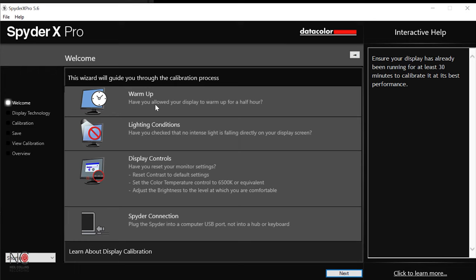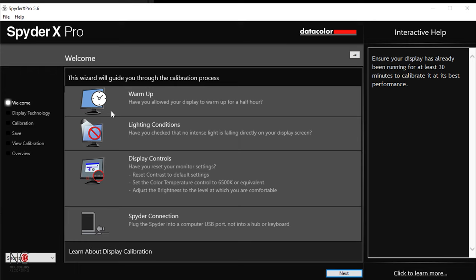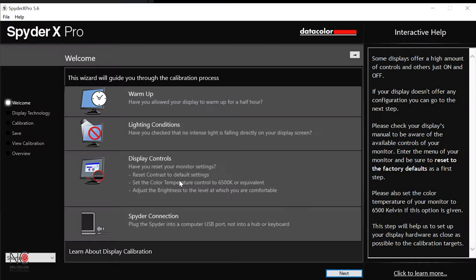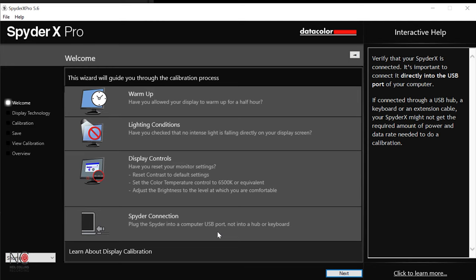It's going to walk you through what you need to do. Warm up — have you allowed your display to warm up for half an hour? Yes. Lighting conditions — make sure there's no intense light falling directly on your display screen. Have you reset your monitor settings? If you've got any fancy settings, restore them to defaults. Plug the Spider into a computer USB port, not a hub or keyboard — plug it directly into your computer.